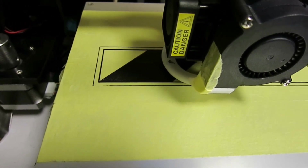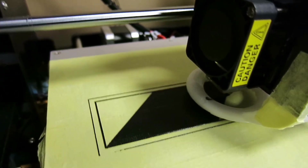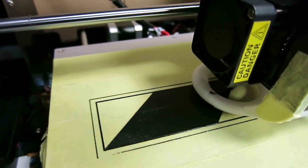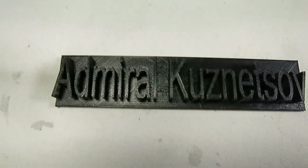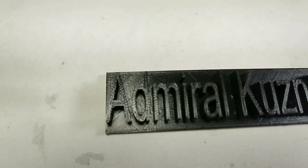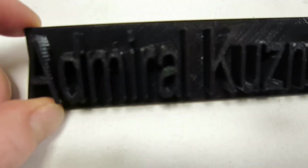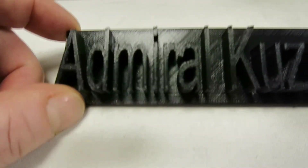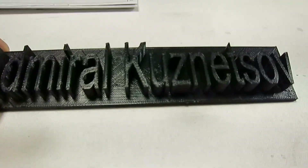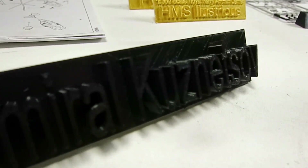Hello everyone. Welcome to my next print project. This time I'm printing a nameplate for my aircraft carrier Admiral Kuznetsov. I know I've been printing nameplates for the ship before, but this time I'm making a different nameplate, so it's very exciting to see how it will go.